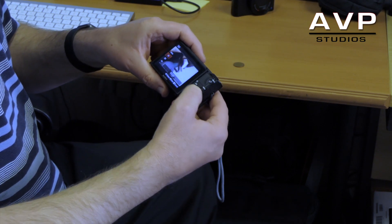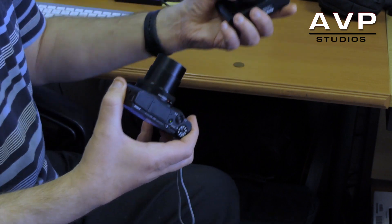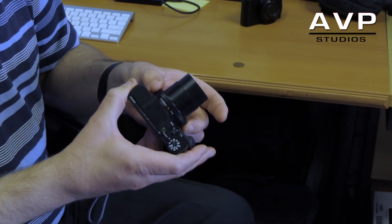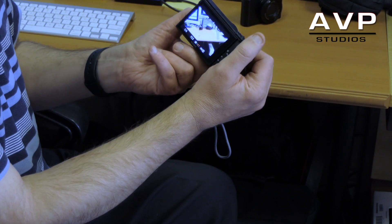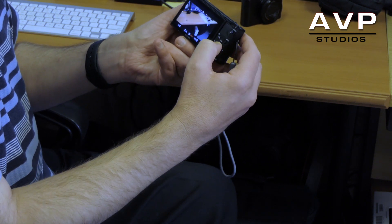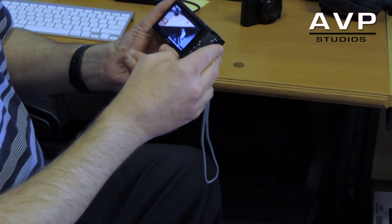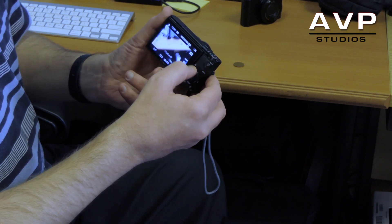It's got a control ring, the same as the Mark 1, but it feels more tactile and responsive. The control ring around the front can be pre-assigned — I've set mine to exposure compensation, which is perfect. For filming outdoors, it's got a built-in electronic ND filter; I've pre-assigned the left button to access it, and I find that excellent.